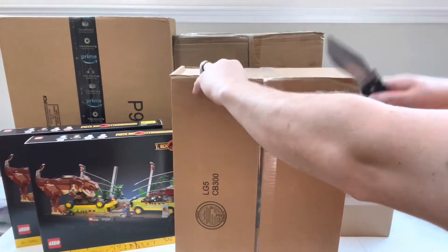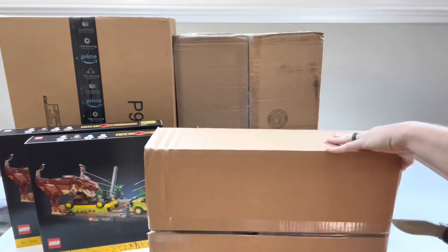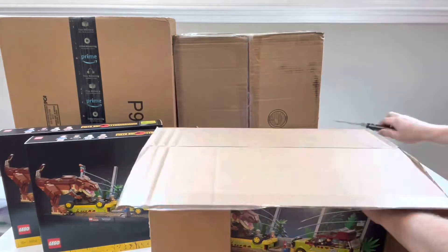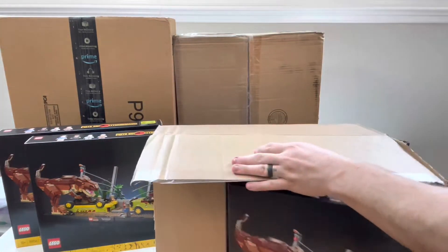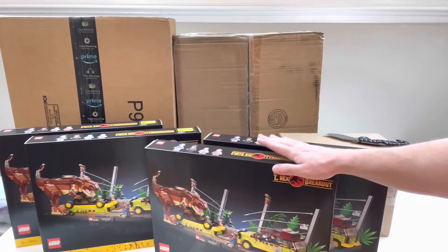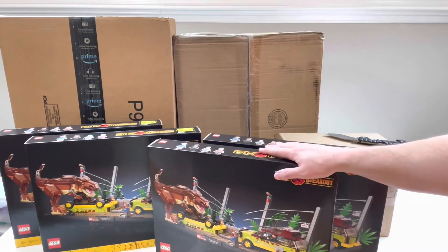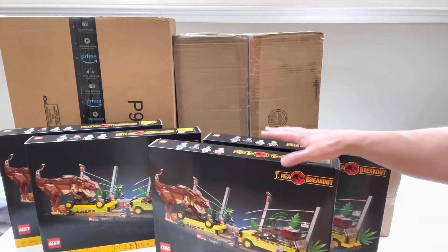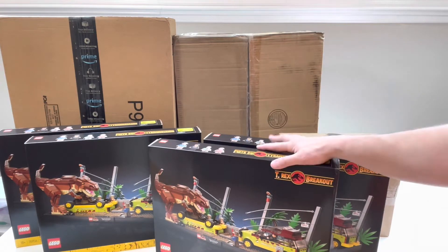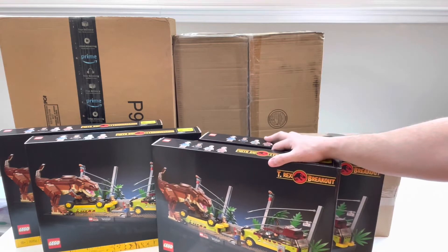This is another LEGO Shop at Home order, also a pre-order — and we've got two more T-Rex Breakout! The reason I went ahead and purchased them is because I'm scared it's not going to come back in stock. I don't know what the production number was, but I have a feeling this is going to sell out really quickly and stay sold out, so I wanted to get some for investment purposes.